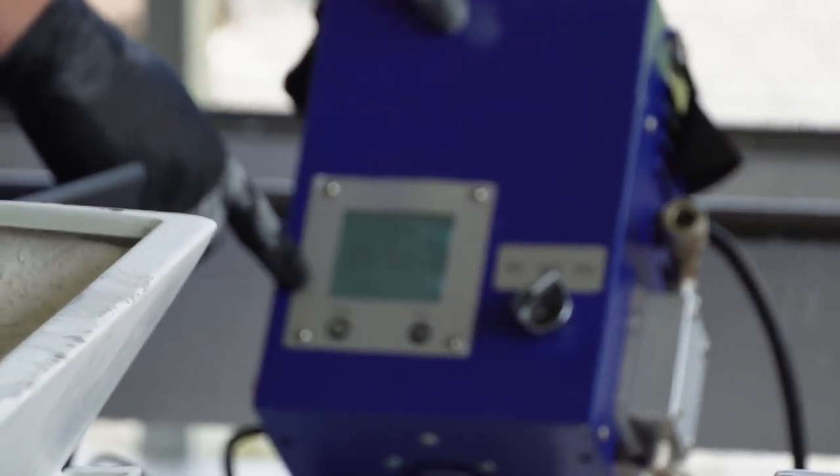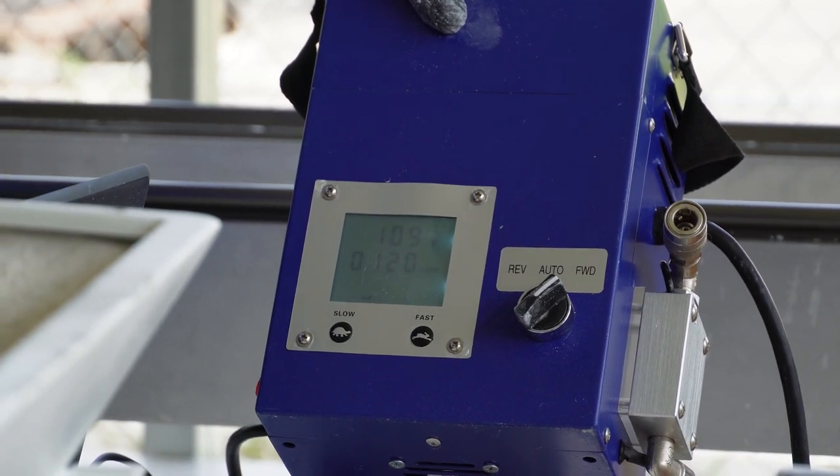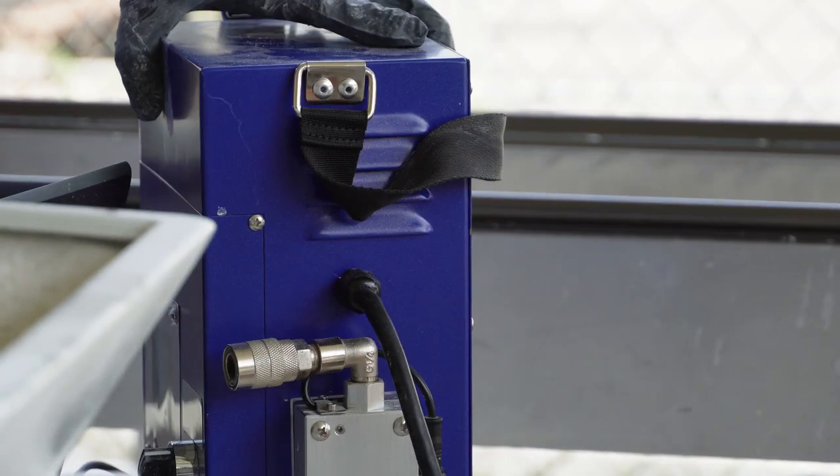Before printing, the hose needs to be primed. You should wait until the reservoir is half full and then turn the pump on. When priming, you can run the pump at a medium to high speed and then bring the speed back down to low.